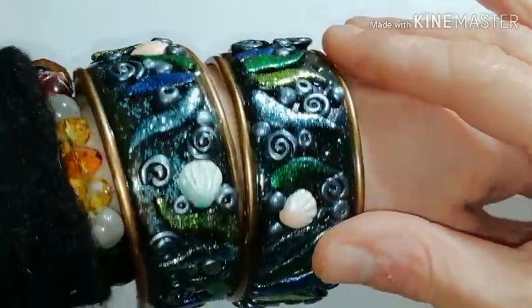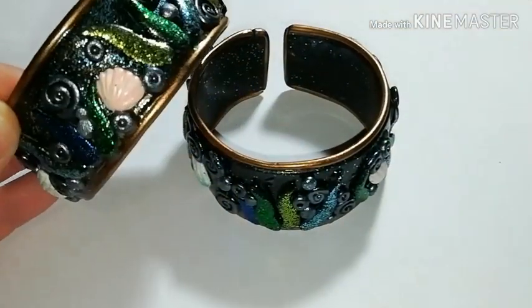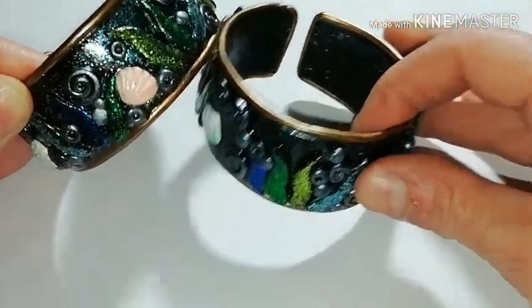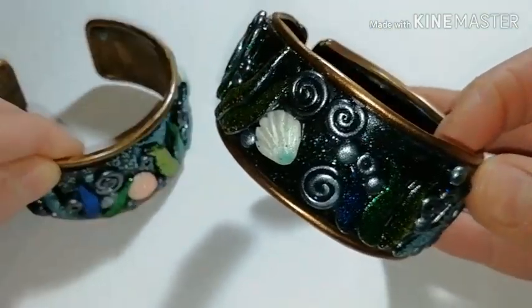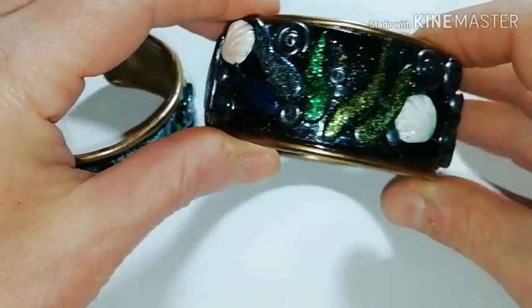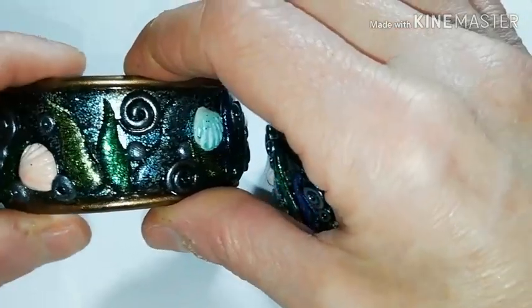Welcome to Babonga's channel. If you want to know how you can make a beautiful polymer clay cuff bracelet inspired from the sea, its shapes and colors, stay with me until the end of this video.